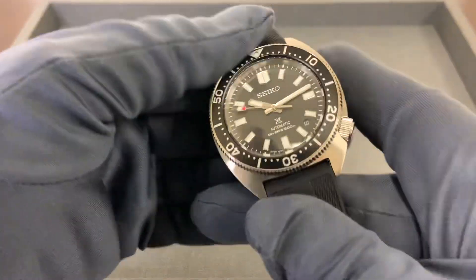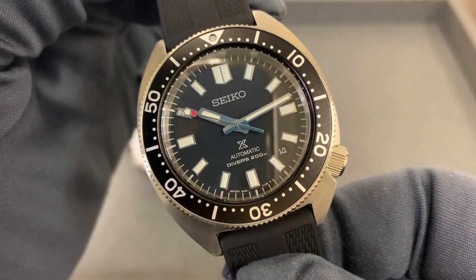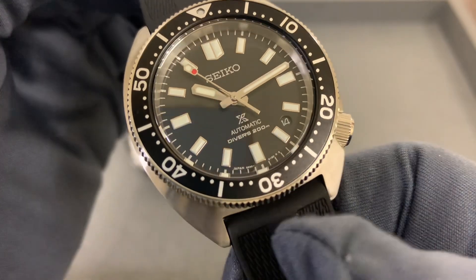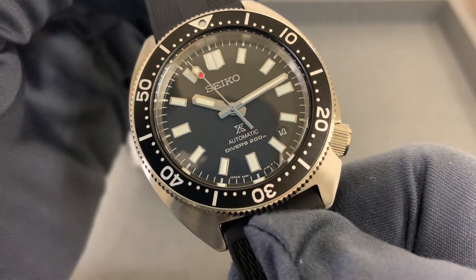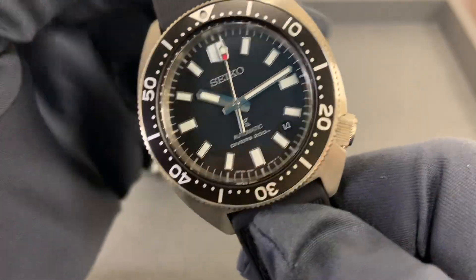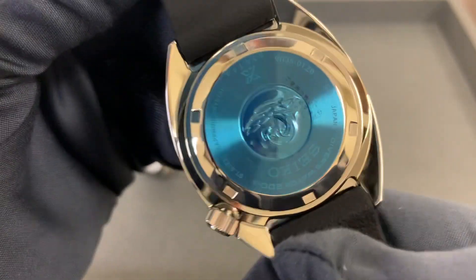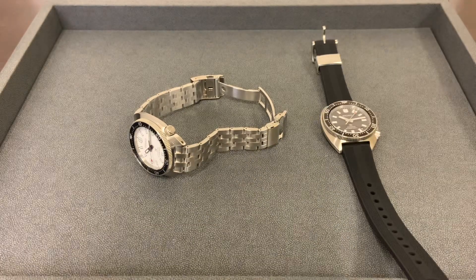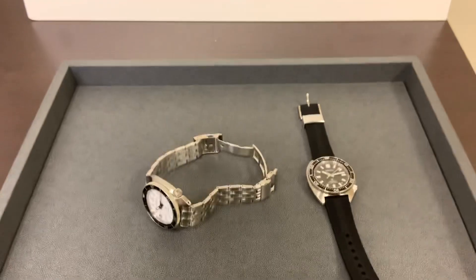Up close, the black dial is a matte flat black, but you do have a color-matched date wheel, which I think is great — it doesn't stick out too badly there at the 4:30 position. I think Seiko did a great job on these. Let me throw them on my six and three-quarter inch wrist.